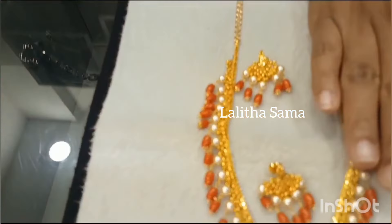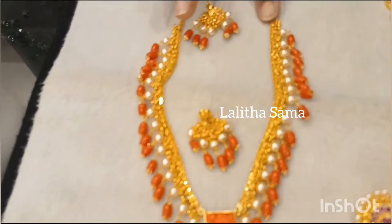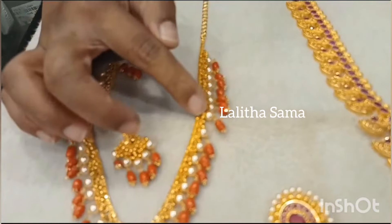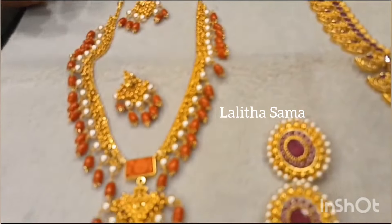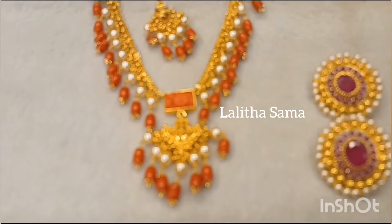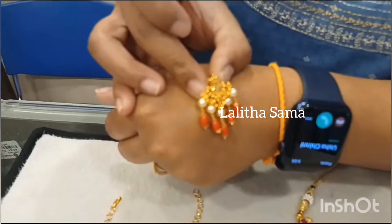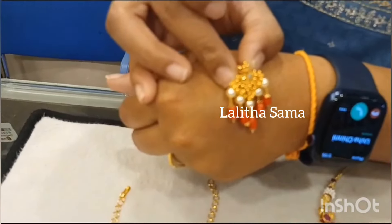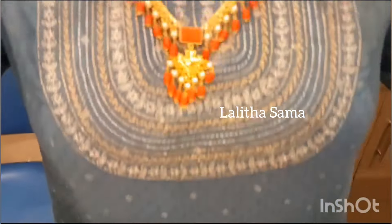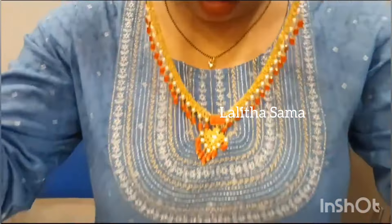Now we will see the gold set. This gold set features a path-with-gold chain. It includes a pendant with a coral piece, with unknit loops in an alternate loop to make a pearl and coral bead combination. We also have matching earrings in this set, done for 5 bunches — a pearl and coral combination.